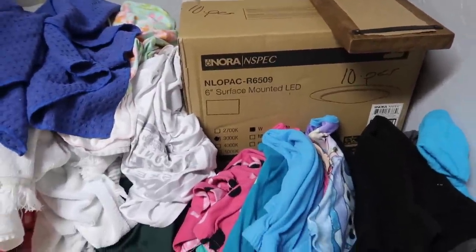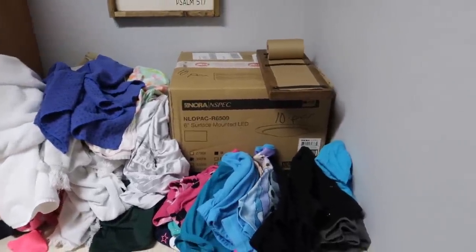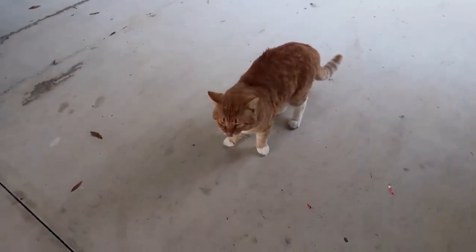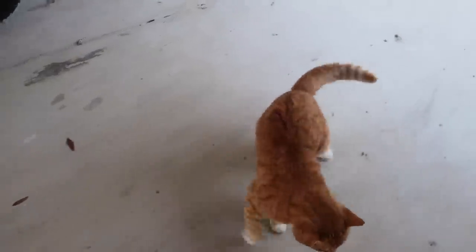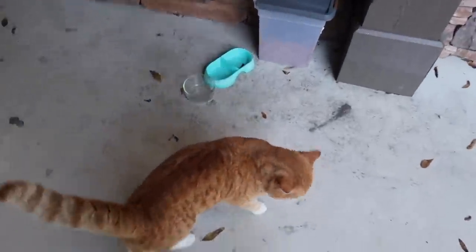I've got some new lights for the home theater — we'll talk about this afternoon. I've got plans for the home theater updates. This guy does a good job protecting, but he's also annoying as crap. A little faster. Hungry all the time.